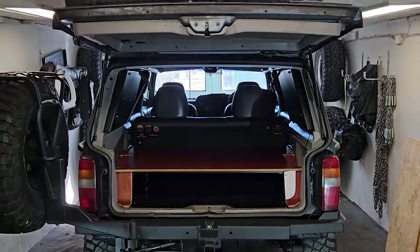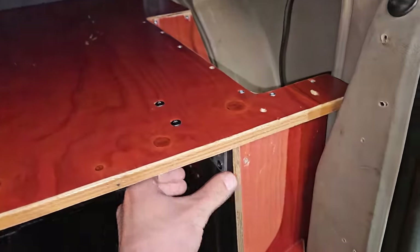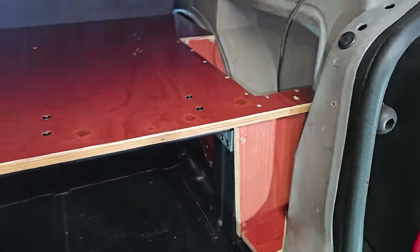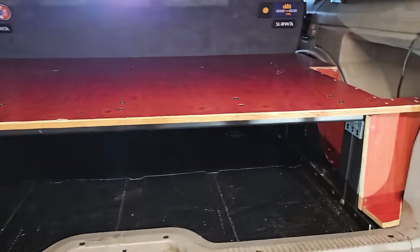I'm wrapping up work on the back of the Cherokee and building a drawer system. I'll show you what I've done so far. So here it is. These pieces are a bit loose because they need to be disconnected to get the whole thing out, but they're just decoration — it's kind of like a platform.